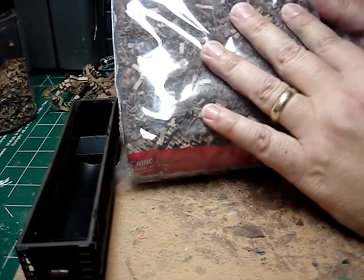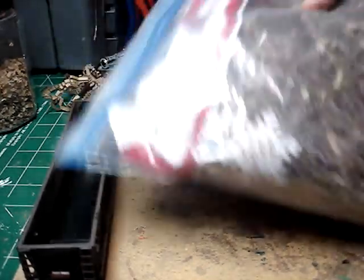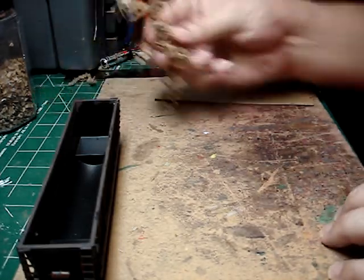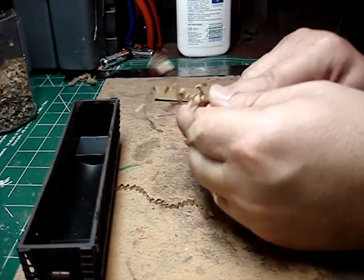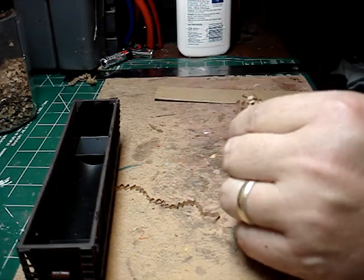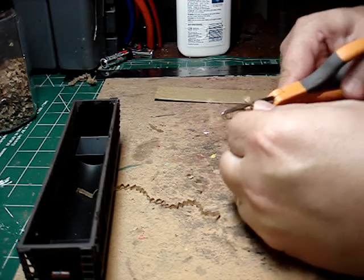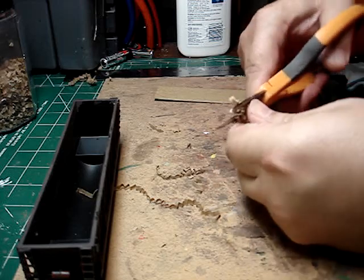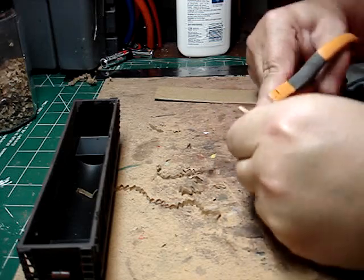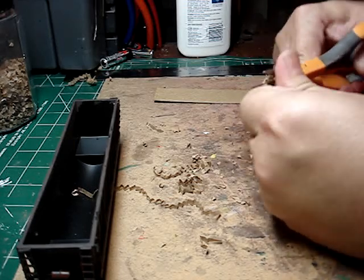All it is is basically corrugated cardboard little pieces. It comes in a bag just like this. This is what it looks like. I almost took my fingertips off yesterday doing this — I did it for about an hour. All you basically do is just take scissors, wad it up into a ball, and cut this paper into manageable little teeny tiny pieces like this.